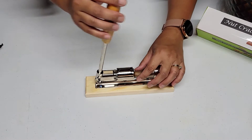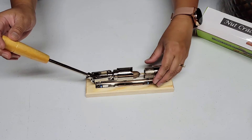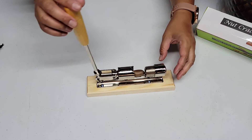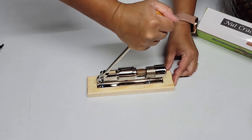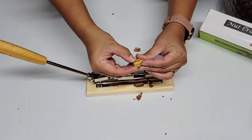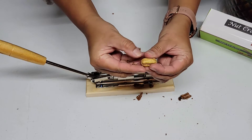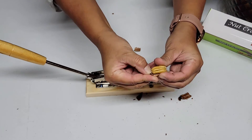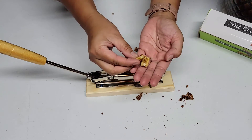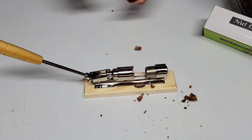Let's try the first one. I open it, put my pecan inside, tighten it a little bit, and push — oh cool! I have the pecan halves. Amazing, let's try it again.